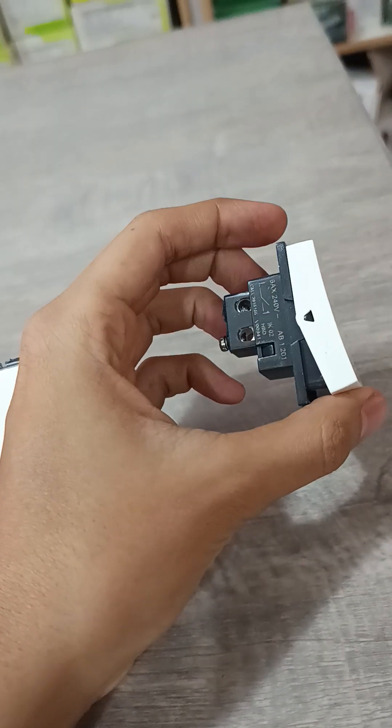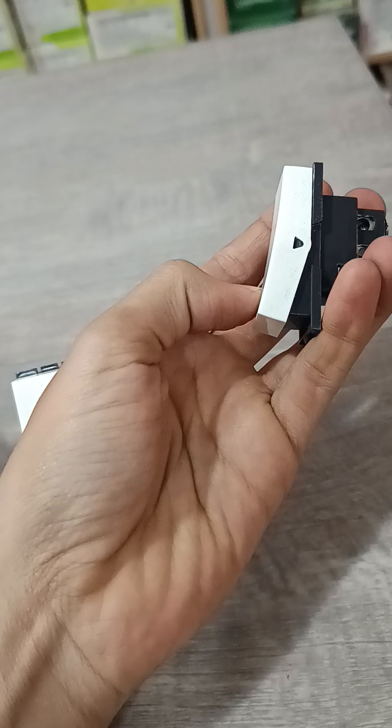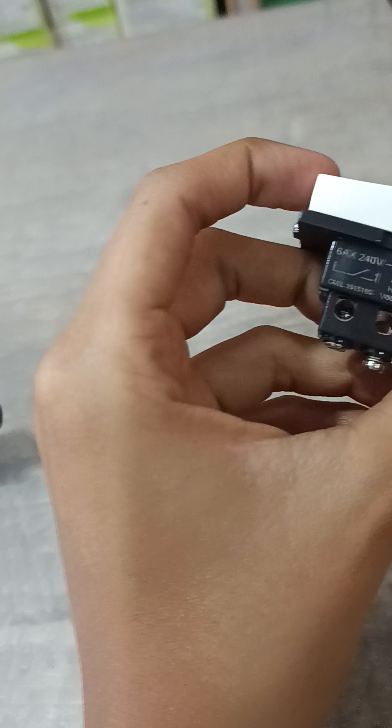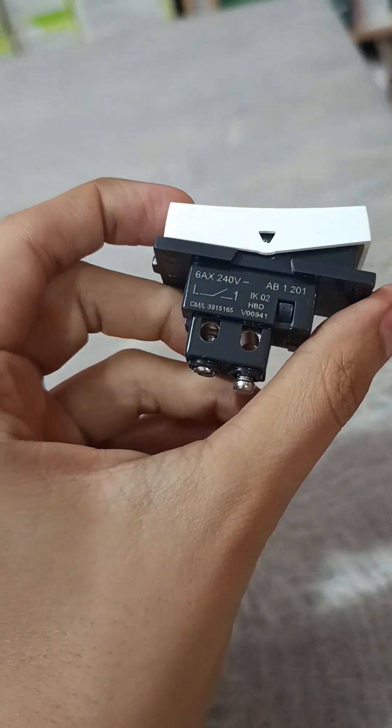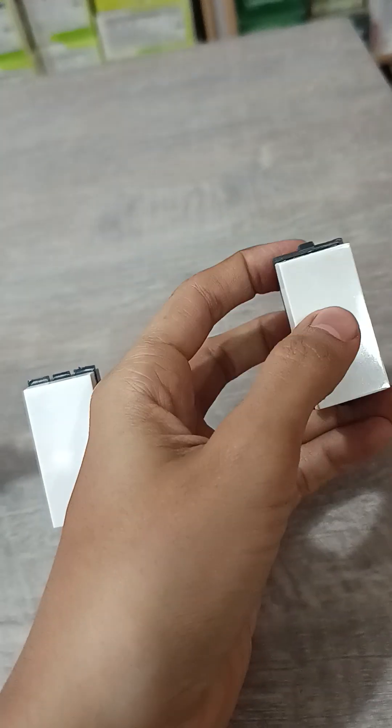This switch is the GM G9 model, and it looks like this. The code number 'AB' means it is a GM G9. It has a single clipping system to fit in the plate.